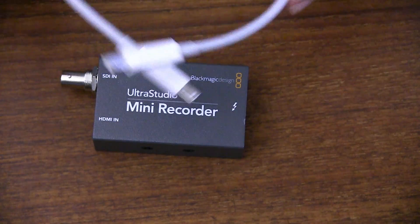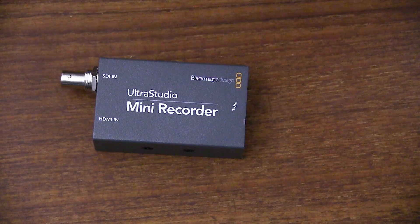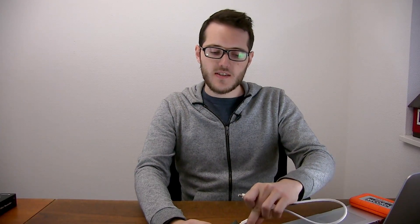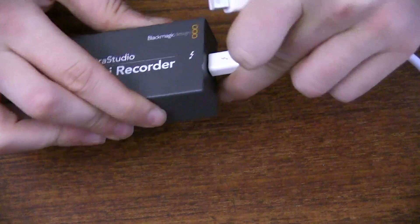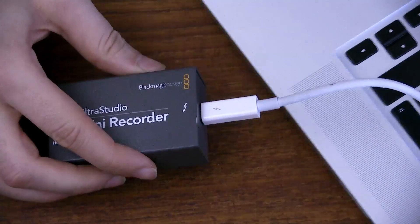Let's plug it into the computer and get things going. You definitely want to remember to pick up a Thunderbolt cable — it does not come in the box, so be sure to buy one and then you can actually use the device. It kind of sucks that it doesn't come with a cable, but they don't supply one.